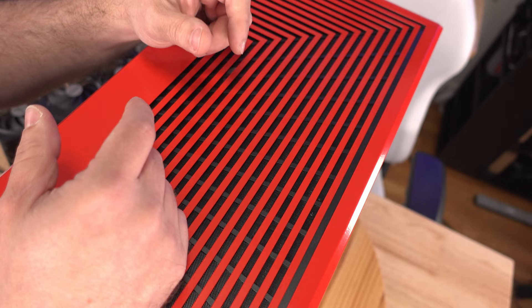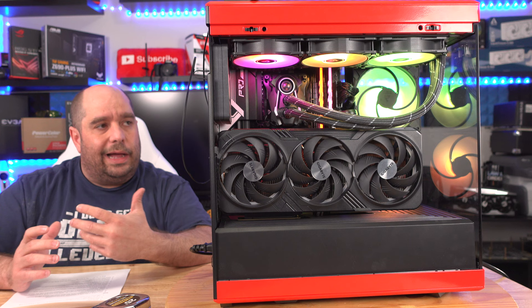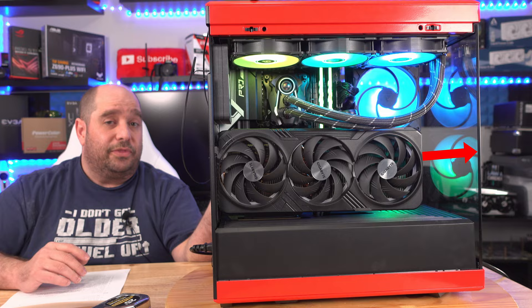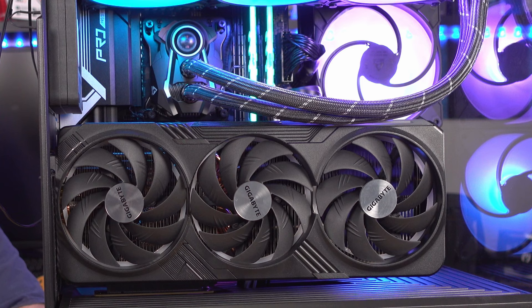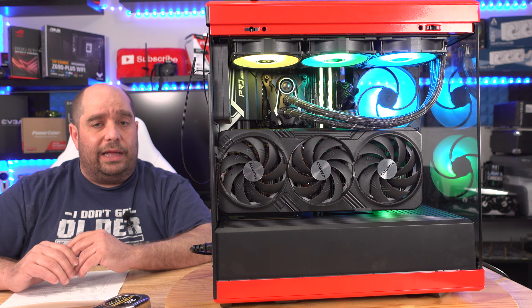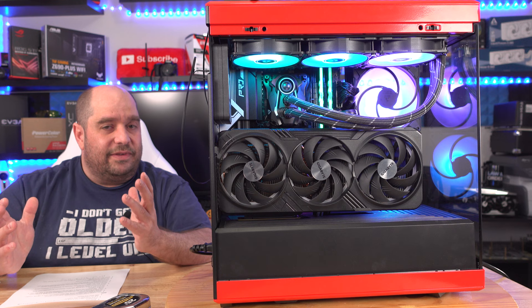I was skeptical when I started reviewing the Y40 but was genuinely surprised. There are also an additional three inches of space beyond the end of the RTX 4090 to the glass, so you could fit an even larger card if needed. The cons: no E-ATX support — though that also means the case stays a bit smaller.